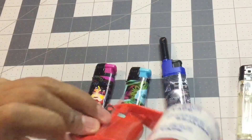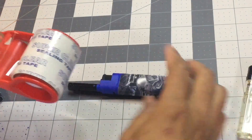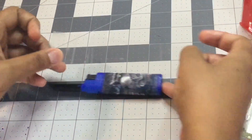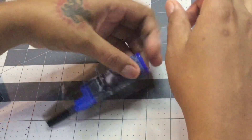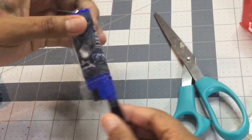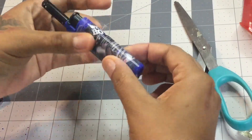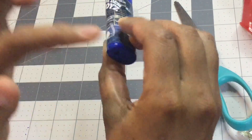I use shipping tape from Dollar Tree to seal my lighter. Take a piece off, a little longer than the lighter — doesn't have to be that long. Place it on there like I placed the sticker, then cut off the bulk of the excess.